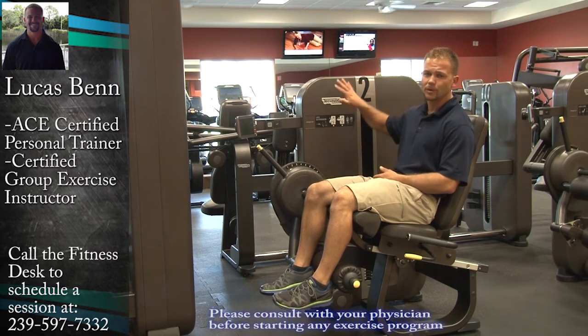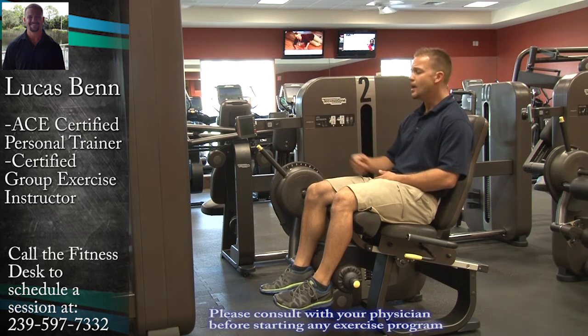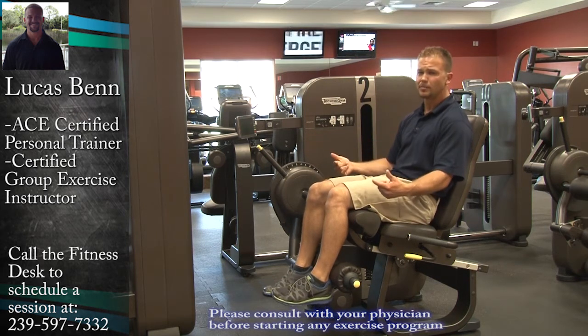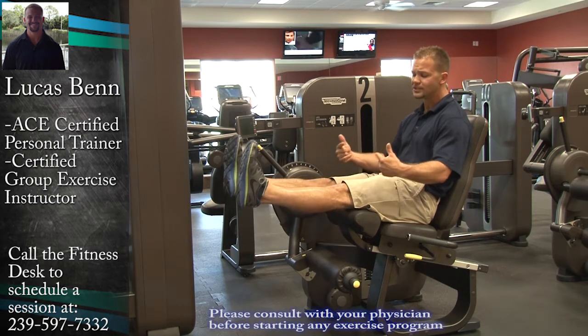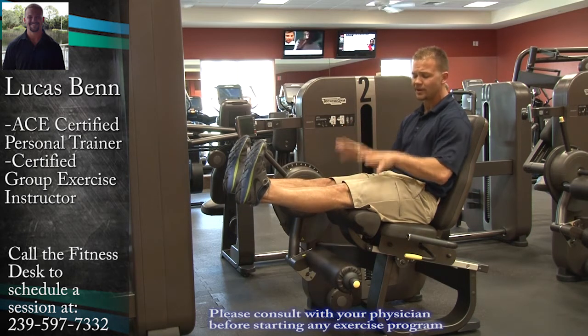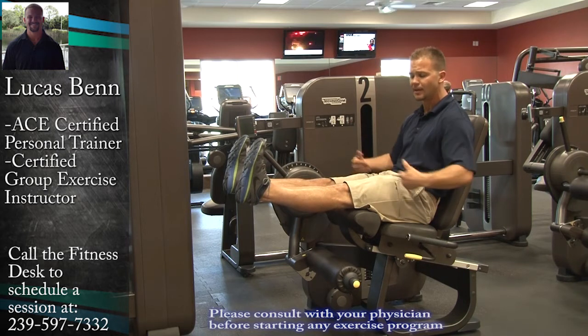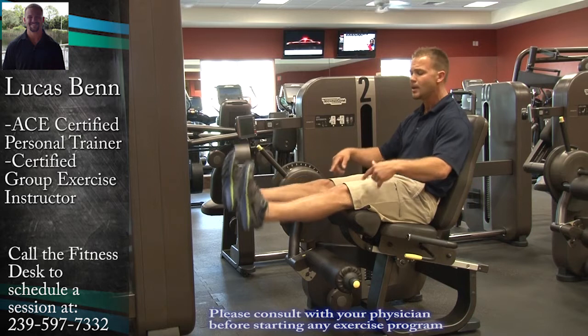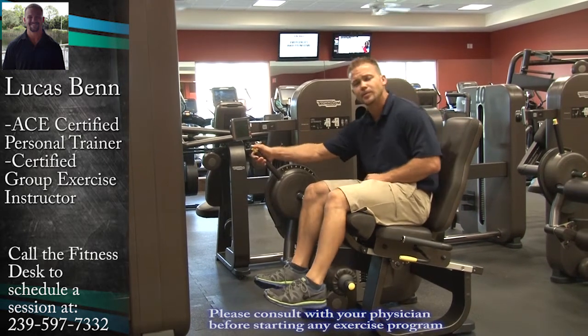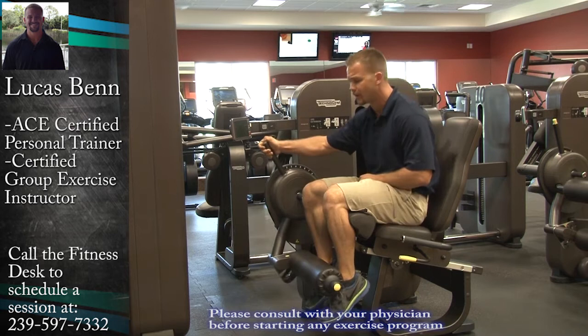One good machine that you can work with is the leg extension machine, and whether you have a knee problem or not, we can sit on the machine and go through the motions. Learn to extend the legs, pull the toes back, get a great contraction to the top of our leg, and help focus on increasing our range of motion of the legs in general. And then once a person is ready, we can use the machine to help assist with a little bit of strength training.